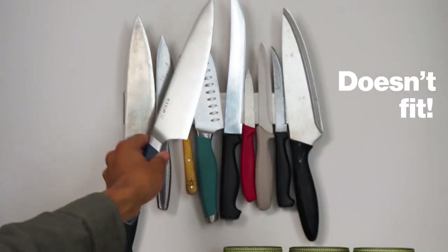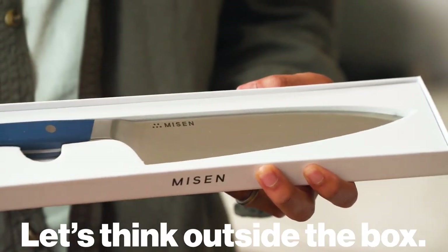Doesn't fit. Nope, doesn't fit. A jar, really? Loose in a drawer? Ugh, let's think outside the box.